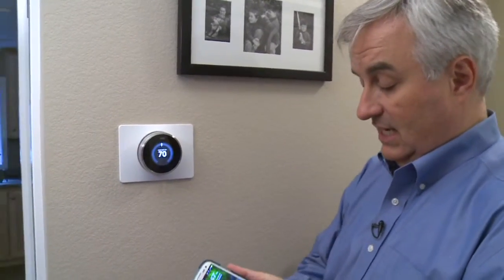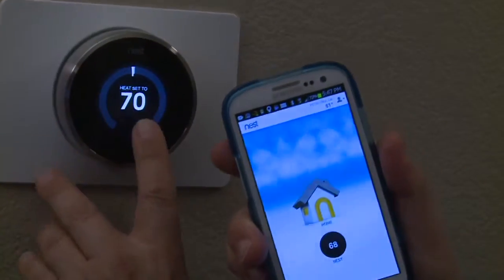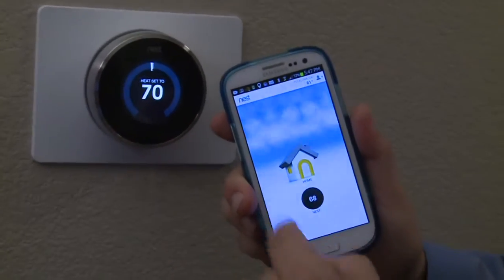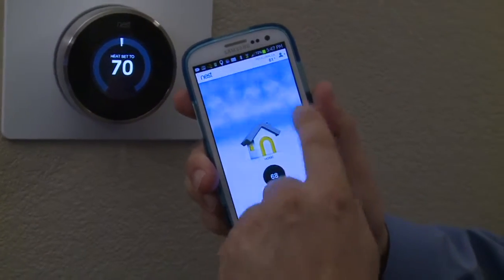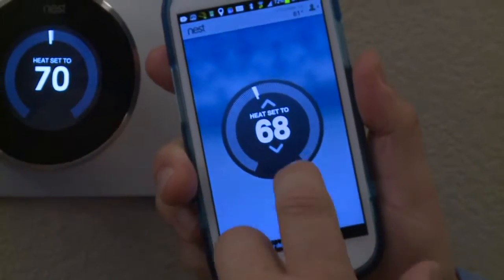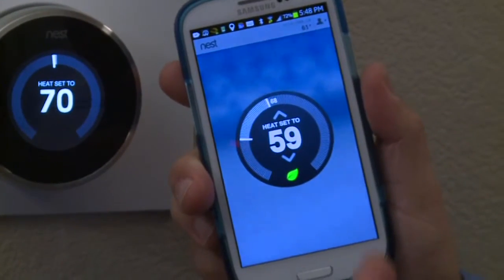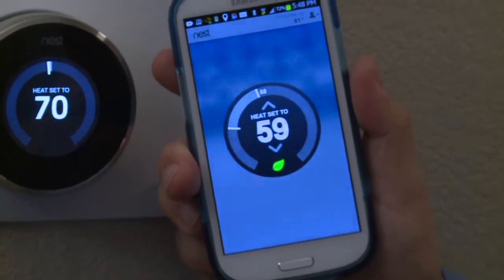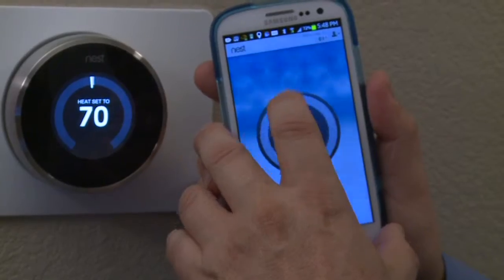Most of the time, I just let the Nest do its own thing. Let's say the heat's on and I left the house, forgot to turn it off — I don't want to waste the whole day heating a house that's empty. Nest also has iPhone and Android apps. Because the Nest is online on the Wi-Fi network, I'm able to control it remotely. It's showing where the Nest is in Petaluma, California, the current external temperature, and even little clouds to show the weather. If I tap the thermostat in the app, it's just like the Nest thermostat at home — I can turn it up and down remotely. If I want to turn the heat down because I'm not home, I can do that right now, and a minute or two later the Nest will turn itself off. Or if I'm coming home and want to turn it up before I arrive, I can do that as well.